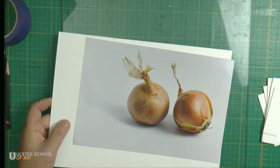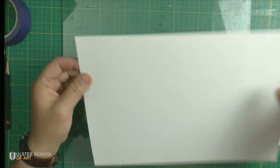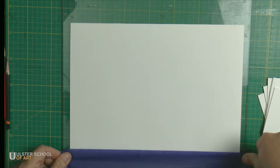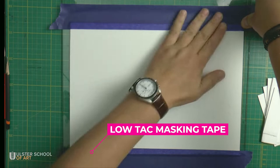I will put this away for the moment. Then I will secure my working surface to a piece of glass — waterproof — with masking tape, as usual. Now I'm just securing it to stop it from moving.